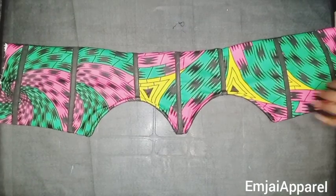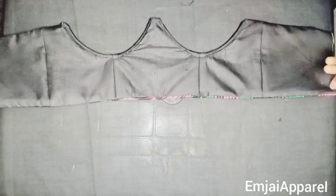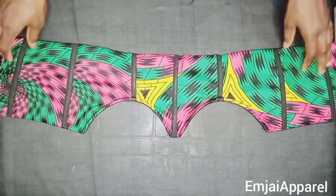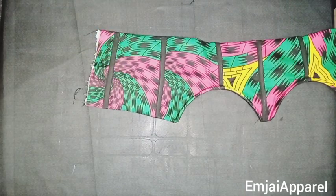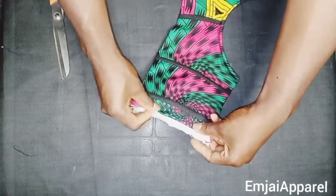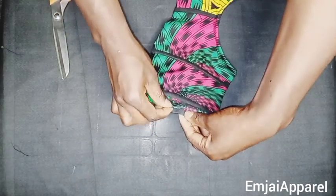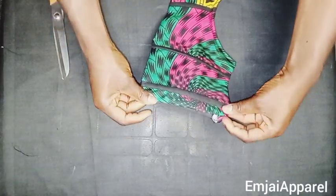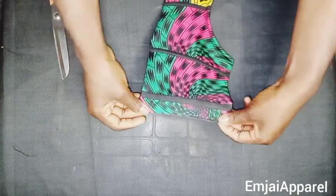After closing the hem, I turned it over to the good face and gave it a good press — this is what it looks like. Next I'll close up the opening at the back, which is where you turned the corset through. I'll fold in 0.5 inch of fabric and lining on this part, press it well, and do the same on the other side of the back.